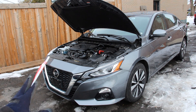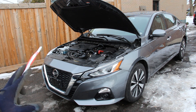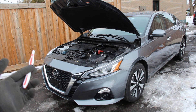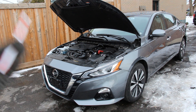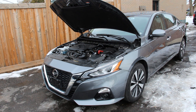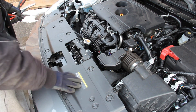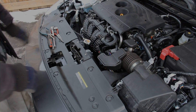And that's a wrap on the mechanicals of the 2020 Nissan Altima. Tell me in the comments below what you think of this car and what reviews you'd like to see next. Make sure you follow me on Instagram for more behind-the-scenes footage and subscribe for more videos just like this one. And I like how Nissan's included a nice hard plastic cover here so you can rest your tools — because they know you're going to be working on this car.